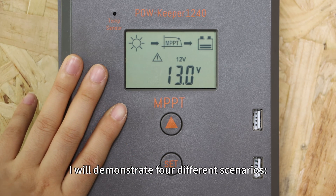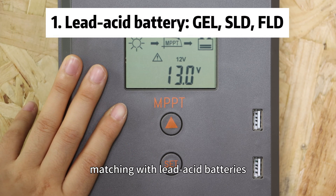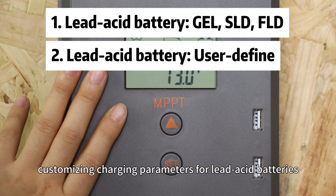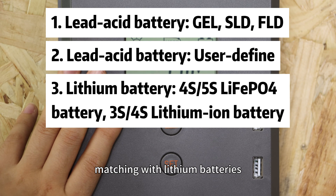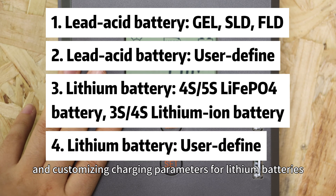I will demonstrate four different scenarios: matching with LiD-C batteries, customizing charging parameters for LiD-C batteries, matching with LiD batteries, and customizing the charging parameters for LiD batteries.